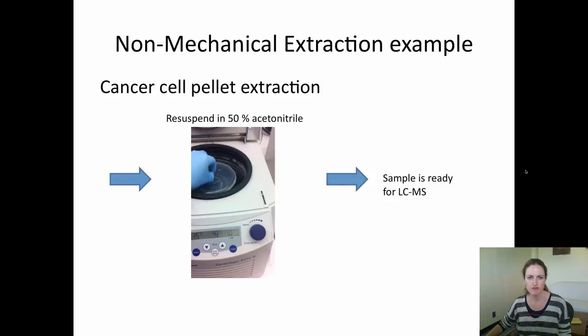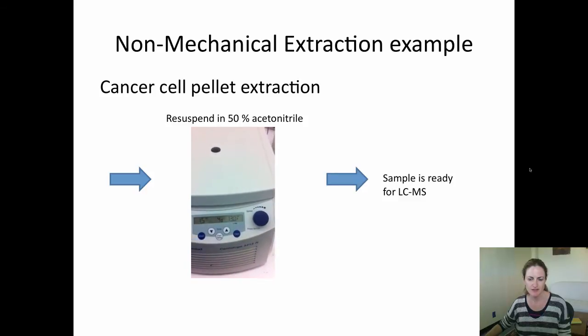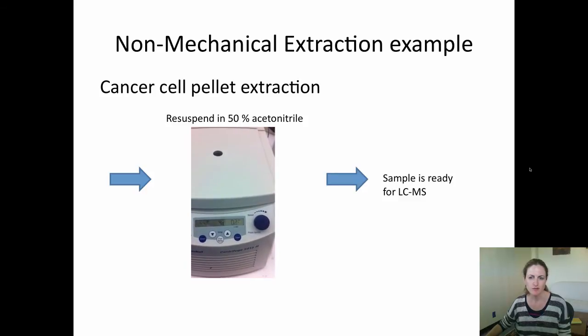You then want to re-suspend the sample in 50% acetonitrile and centrifuge for 15 minutes at 13,000 rpm. The sample is now ready for LC-MS.